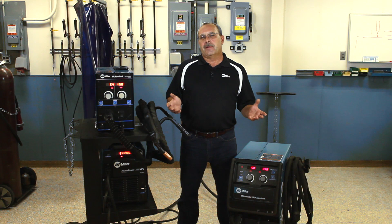Thanks for listening today. If you need any more information on welding aluminum, you can go to MillerWelds.com or contact your local distributor.